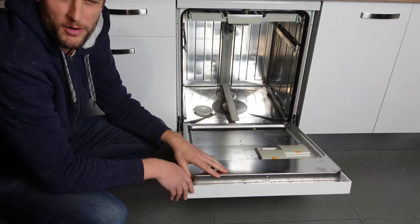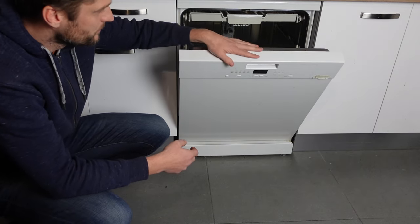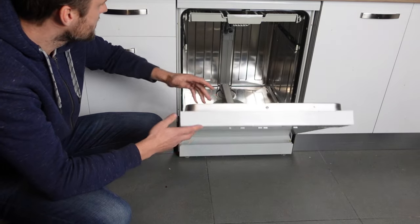So first of all, what is the error? The error is coming from the heat pump heater, internal heater.